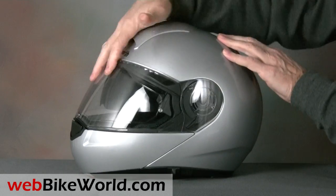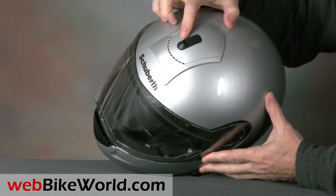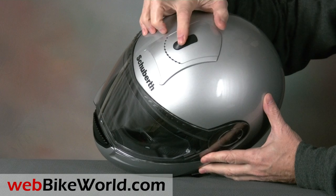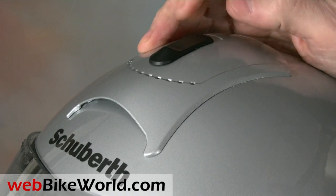The top vent opens and closes with a slider that's fairly easy to find when wearing gloves. The vent is in the form of an air scoop that directs air through two holes in the EPS over the rider's head, and although it looks small, it provides a decent amount of airflow.